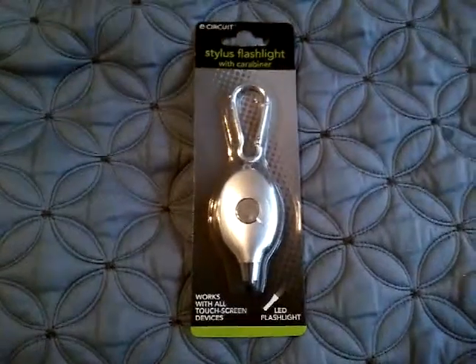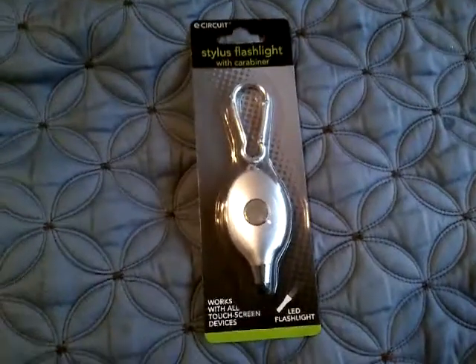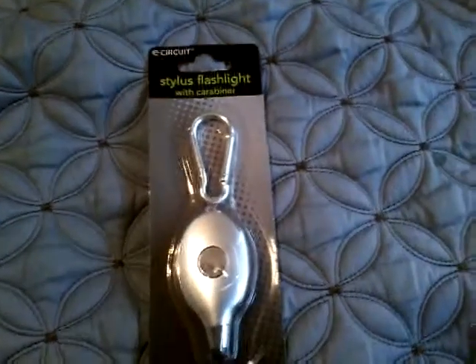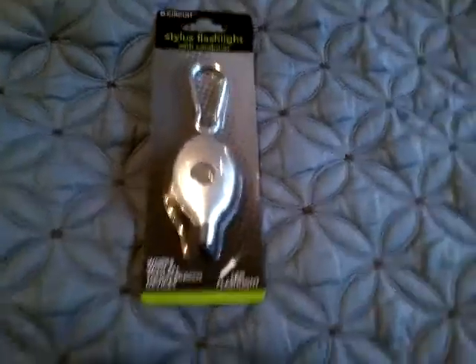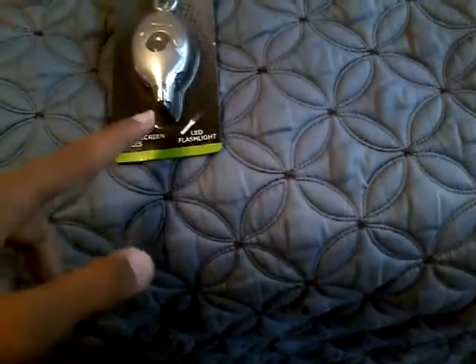Hello everybody, today I'm going to show you this stylus flashlight work carabiner. I was contacted by this company — they asked me if I can take a look at their product. So here it is. This one works with all touchscreen devices, has an LED flashlight, and it's priced at a very good price: one dollar.